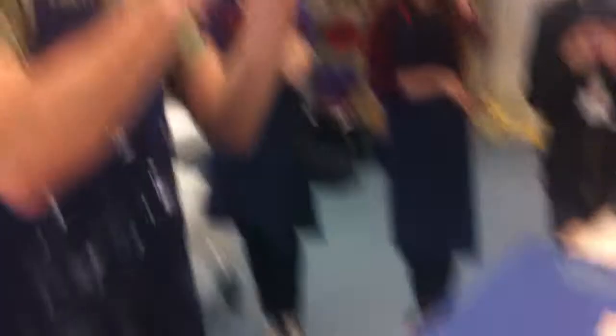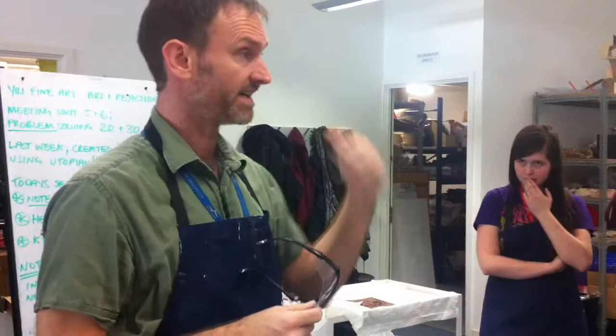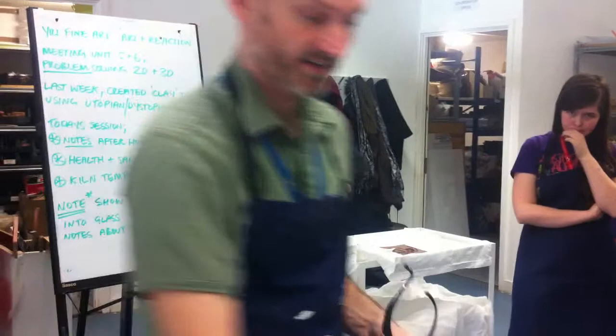Really important: your goggles. There's only been one student today who had a little splinter go in his eye — he managed to get it out, it was quite painful — and all because he didn't have his glasses on. When he went to cut he was pulling down, and a minuscule, subatomic-level fleck just went in his eye. So please keep these on.